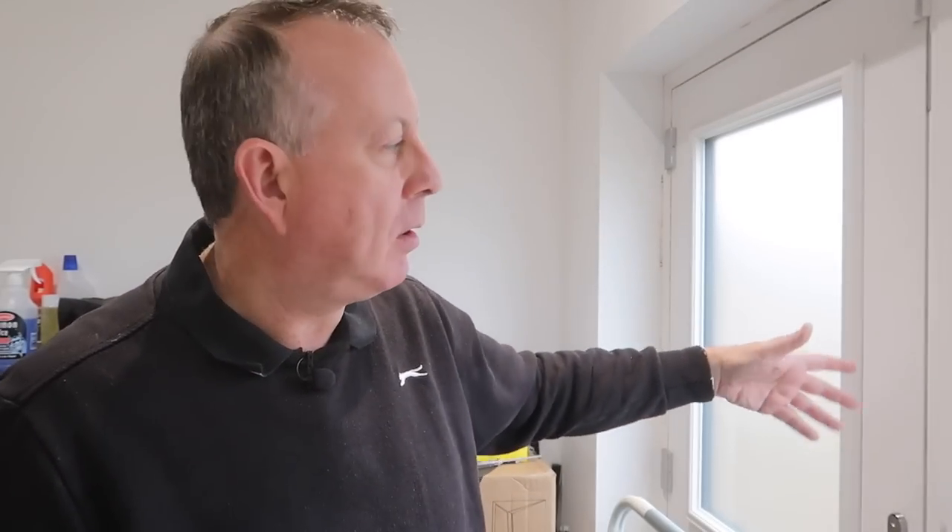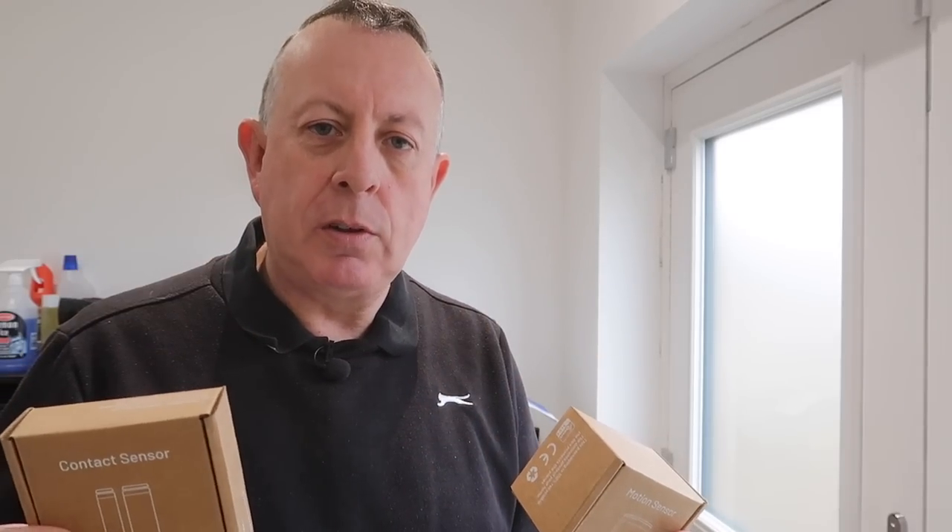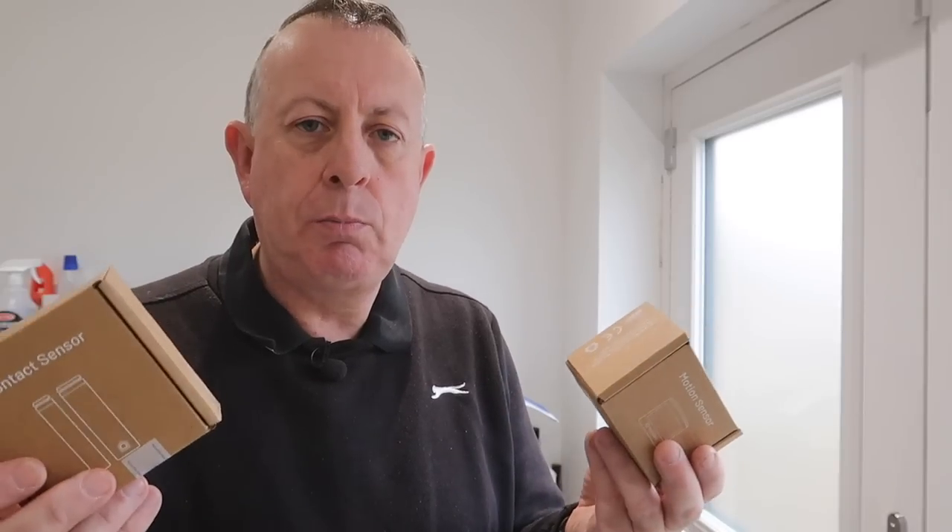After the initial unboxing I suddenly realised I'd forgotten to protect the most important room in the whole house — my workshop. So I went back to the website and bought another contact sensor and motion sensor. Because the system is completely wireless, I don't even need to run cables over to the detached double garage. Once your system is installed, you can buy additional sensors and add them in at a moment's notice.